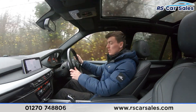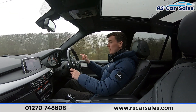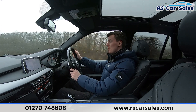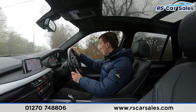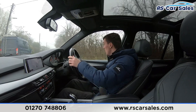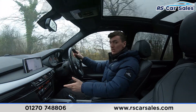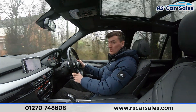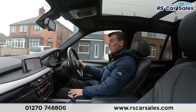Now we're demonstrating the multifunction steering wheel, which has the cruise control and speed limiter buttons on the left, along with the phone connectivity and audio buttons on the right. We are just approaching a junction so we're going to slow down, put our right indicator on, and make sure it's safe to turn right. Then turning right and continuing on our way, getting up to speed nice and smoothly with the automatic gearbox. You'll also find the paddle shifters either side of the steering wheel if you want to set the car into manual mode.